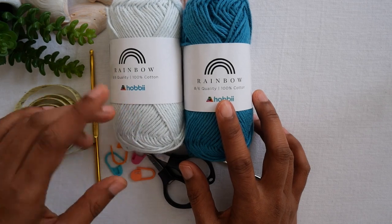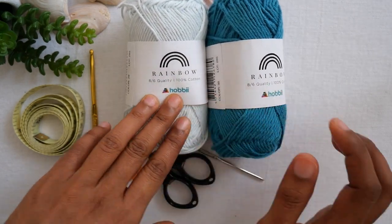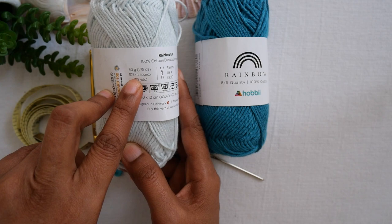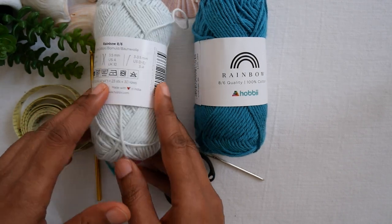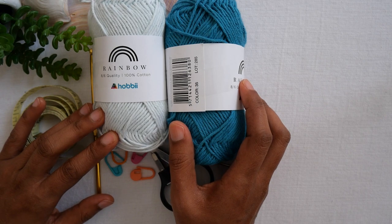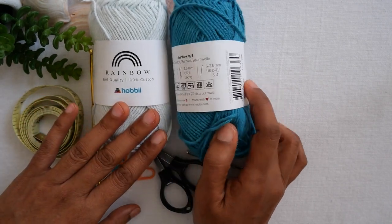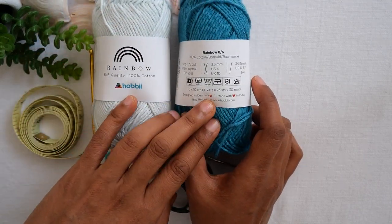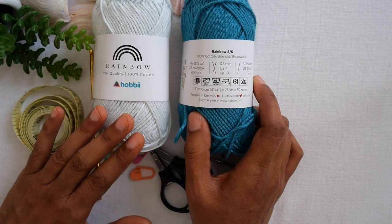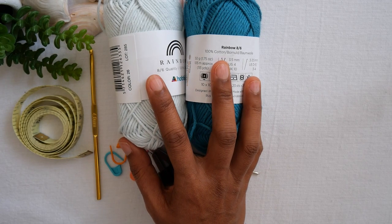In this example, I use Rainbow Cotton, 100% cotton from Hobbii. It's 8/6 weight and one skein is about 50 grams, 105 meters. This example size fits small to medium, from about 30 inch bust up to about 36 inch. I use 10 skeins of the main color and 4 skeins of the contrasting color — 14 skeins total, which equals approximately 1,470 meters.